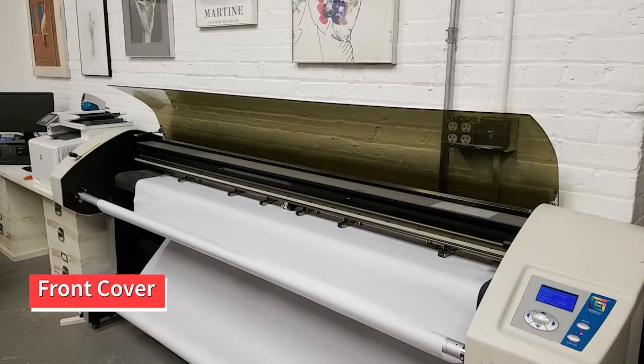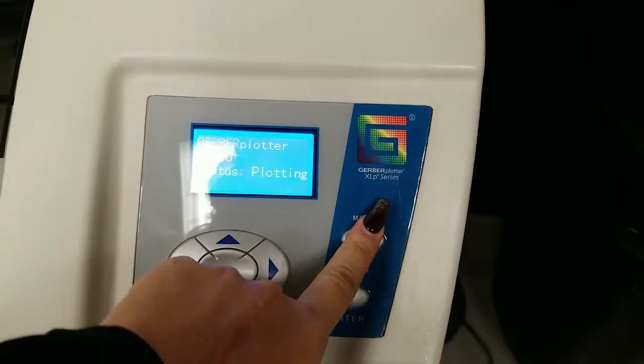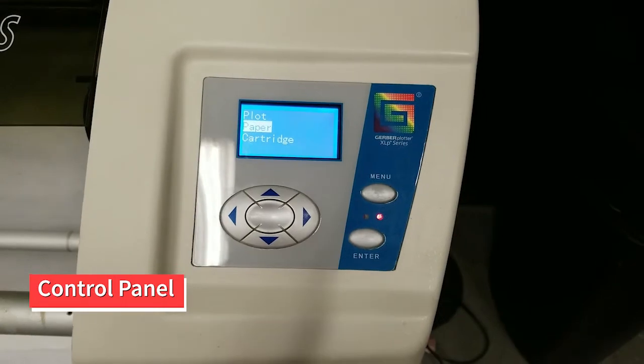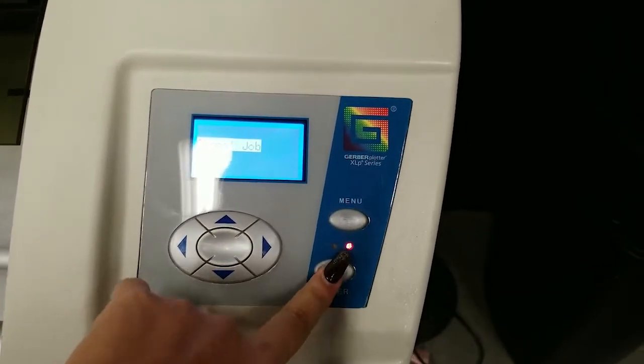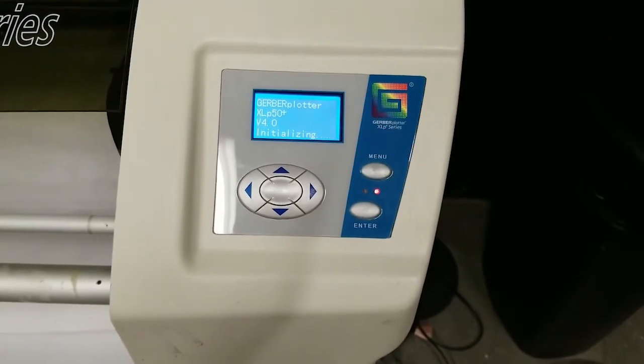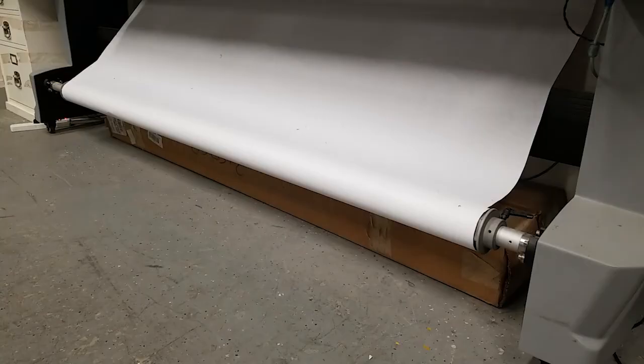The front cover can be lifted to check ink cartridges and guide paper through, but it must be closed while plotting. The control panel allows you to perform manual functions like changing out the ink cartridge or advancing paper. You make selections using the arrow, menu, and enter buttons. The feed roll bar holds the remaining paper.